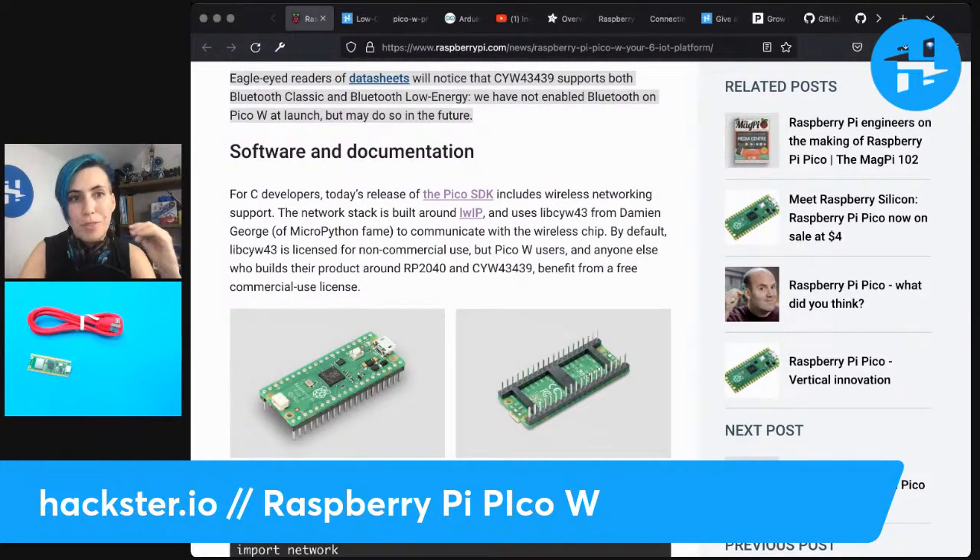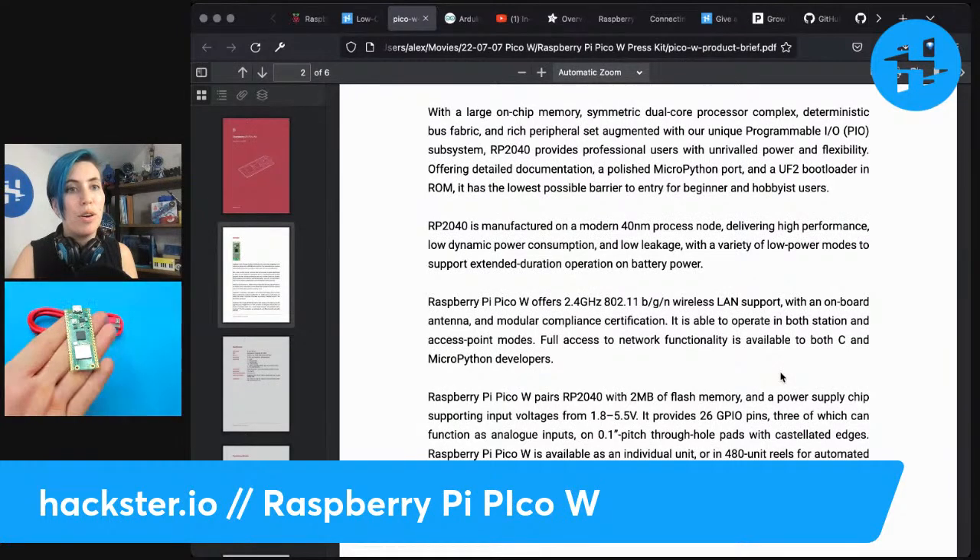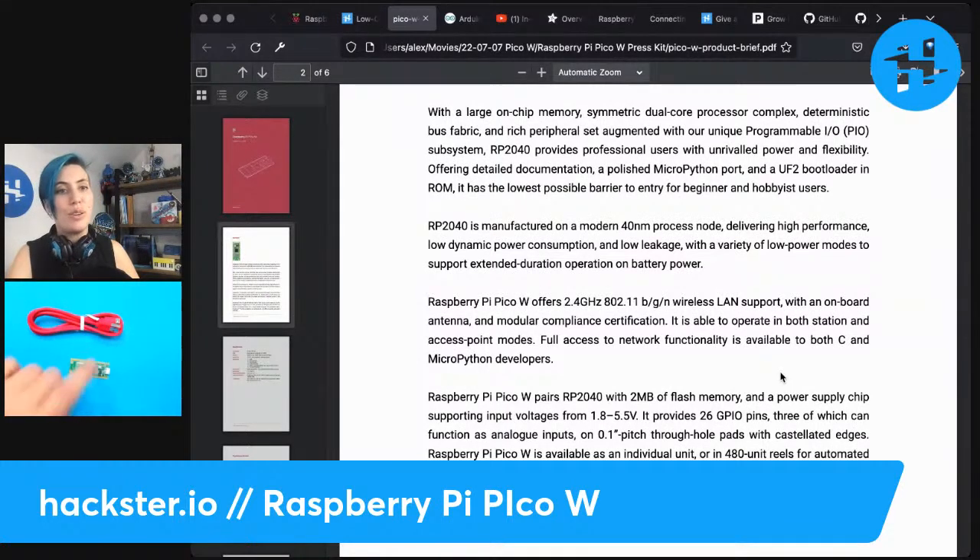The CYW43439 from Infineon that's powering the wireless here supports both Bluetooth and Bluetooth Low Energy — two kinds of Bluetooth — both possible in the future, but not enabled right now. What you do have is Wi-Fi. More specifically, in the product brief, it's 2.4 gigahertz, 802.11 BGN wireless LAN support, an onboard antenna, and modular compliance certification. With that can on it, it makes it extra easy to embed into your own products without needing extra wireless certification on top of what's already there — nice for building your own wireless product for IoT.